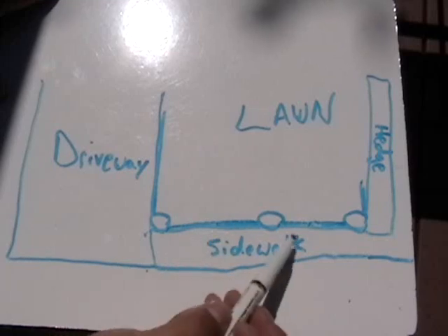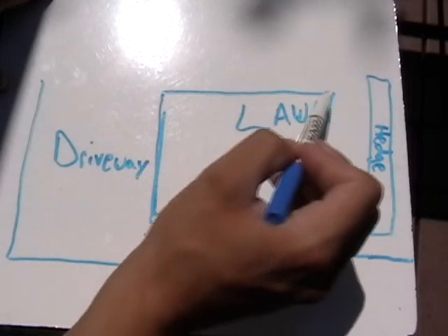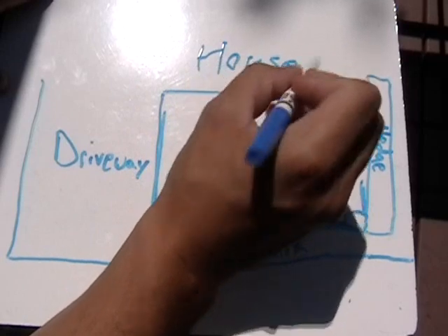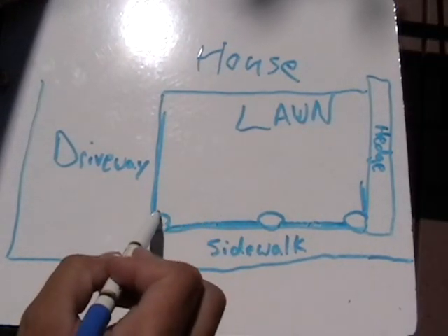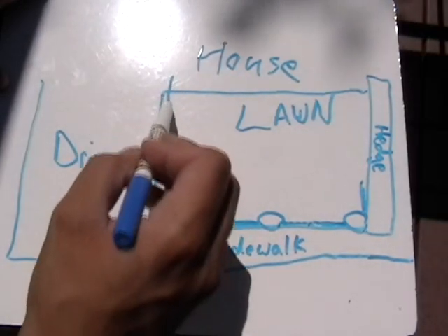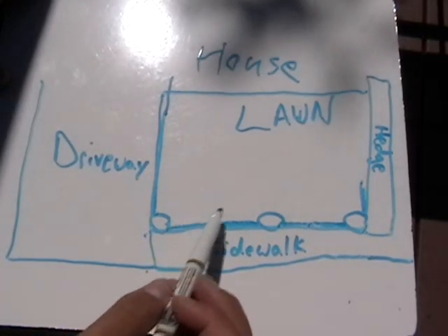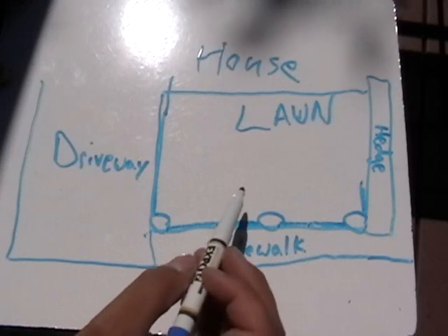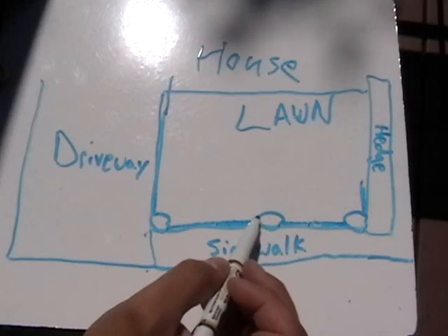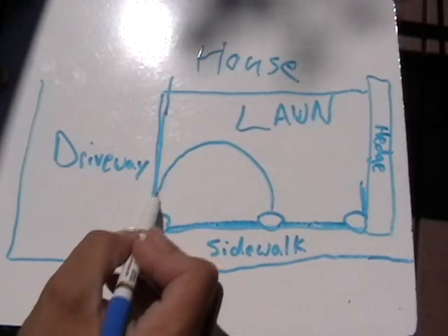The other thing you'll want to do is dial in how far they spray. For example, if you've got the house here, you can't have this sprinkler spraying past it. You can dial that in using the radius adjustment at the front on the slot in the arrowhead. And for this one, you don't want it spraying over into the driveway because it's a waste of water, so you'll want to set that so that it doesn't spray out past here.